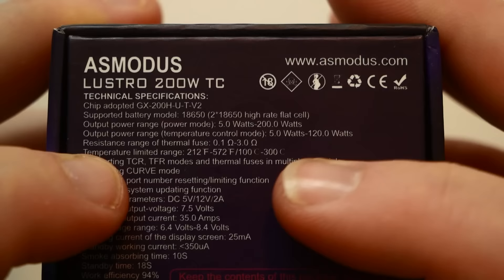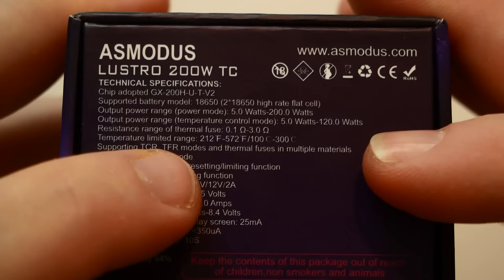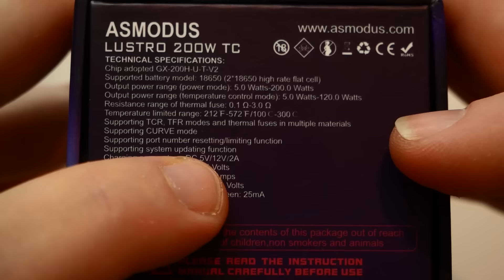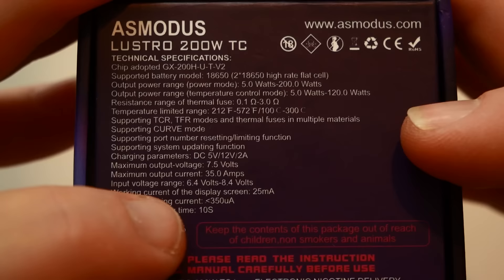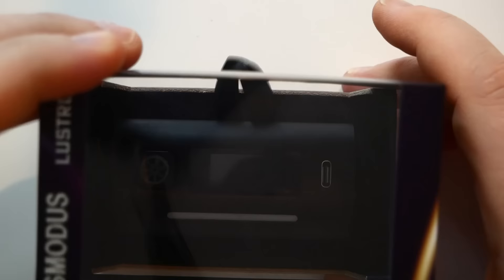In temperature control mode, five to 120 watts, resistance range of 0.1 to 3 ohms, temperature limited 212 to 572°F, TCR and TFR modes, multiple materials, curve mode, firmware upgradable. Output voltage 7.5 volts, one amp and two amp charging capabilities, 35 amp output current, 6.4 to 8.4 volt range. It also has an infrared interface which is a major selling point on this thing.